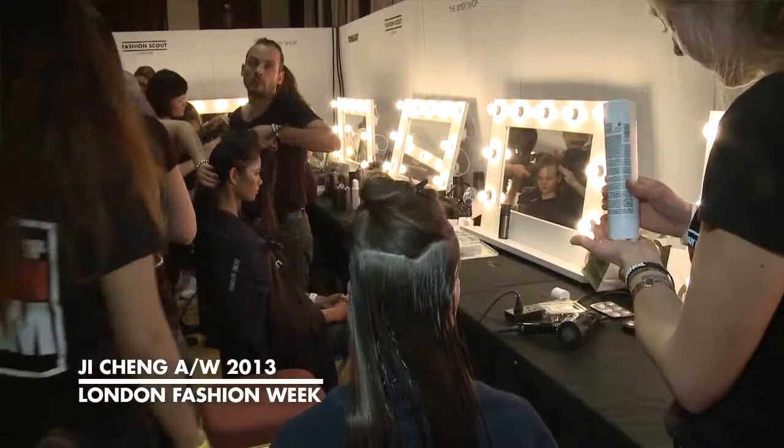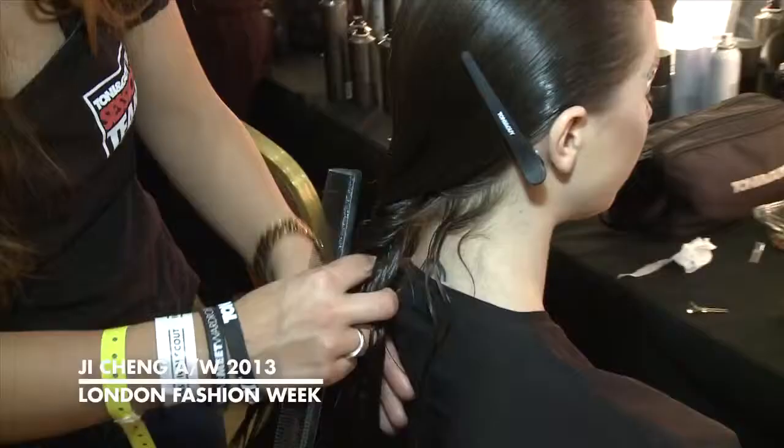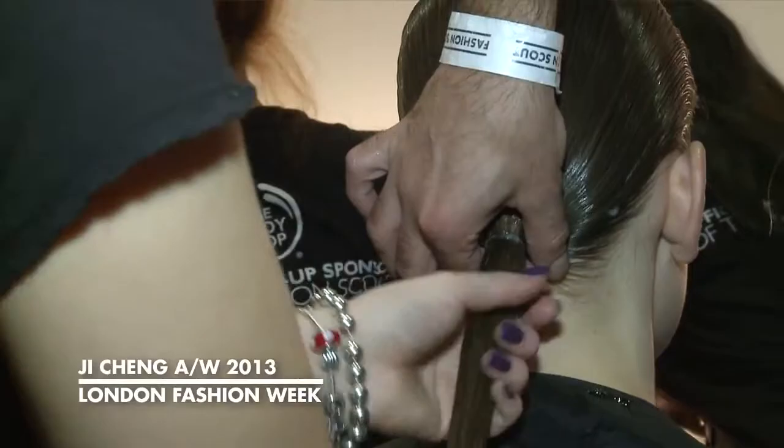The main product is the Label M leave-in conditioner, just to give it a little bit of hold and make it look wet. Basically, it's all away from the face without a parting. The hair is separated into two at the nape and then just twisted round. It's not held in by anything, so it's really important that it's really, really clean. Then it all comes together again as one at the bottom.